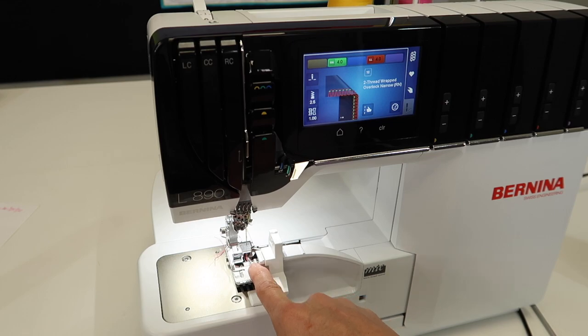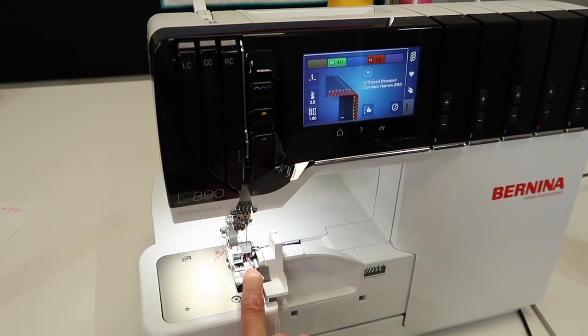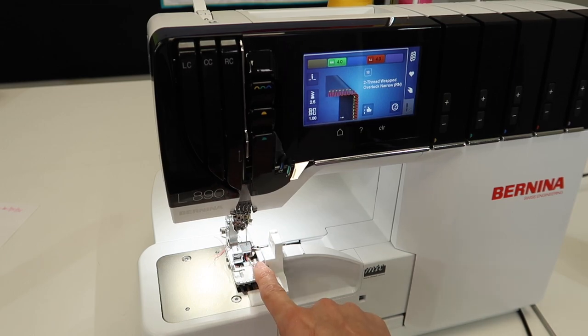Why do I say you should never disengage your knife in the overlock mode? Keep in mind, I am going to show you how, because we do disengage it when we're in the cover stitch or chain stitch mode of this machine. First off, if you had disengaged your knife, you don't have a visual guide to know where that fabric needs to be cut.